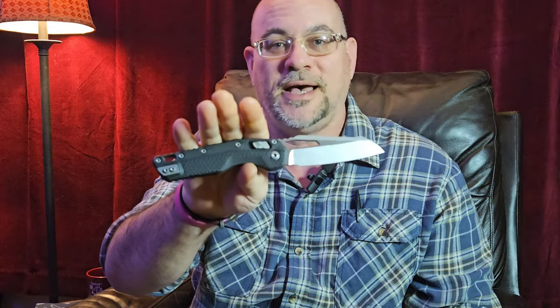As always guys, welcome to the channel, or welcome back to the channel if this is your first time stopping by. Thanks so much for taking a moment to watch one of my videos. I really do appreciate it. If you're a returning viewer, thanks so much for coming back. It seems like it's been a minute. Anyway guys, if you looked at the thumbnail or read the title description, you know that we are looking at the Microtech MSI today.